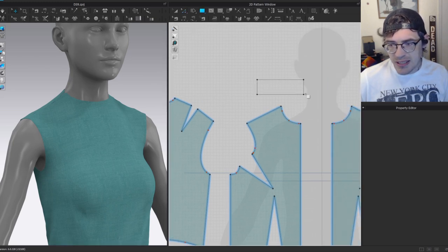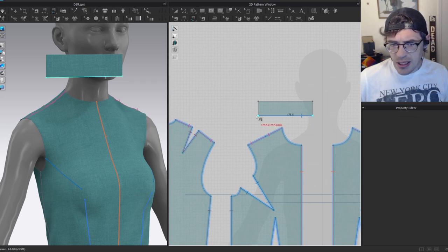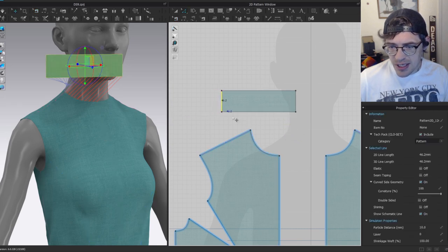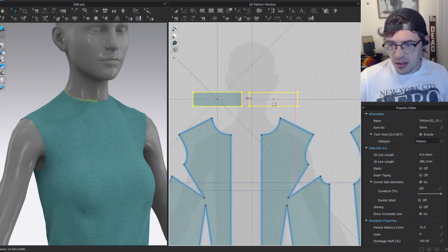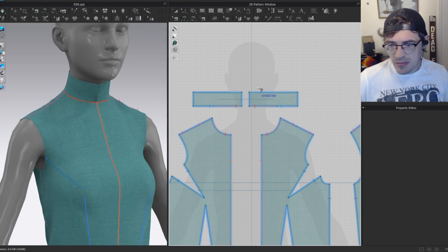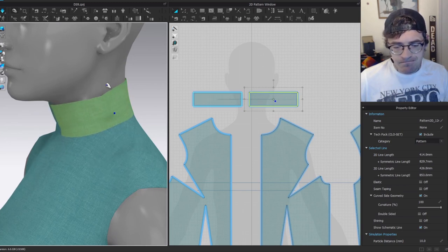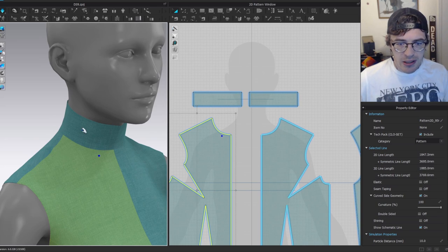I'll drag out a rectangle and sew it to the neck. I'm not worried about exact size right now — I'll check sewing length, adjust, and get it within 0.3 millimeters. Then I'll copy, symmetrically paste, superimpose on the side, and simulate. The collar looks pretty good, though it's still a little loose.